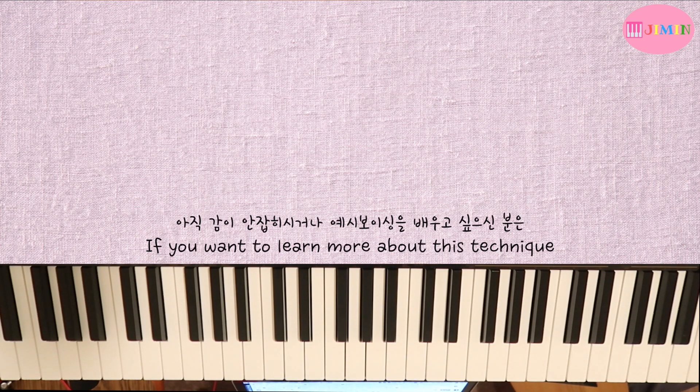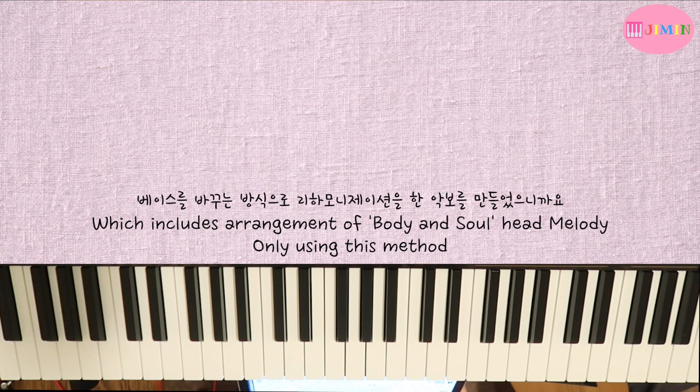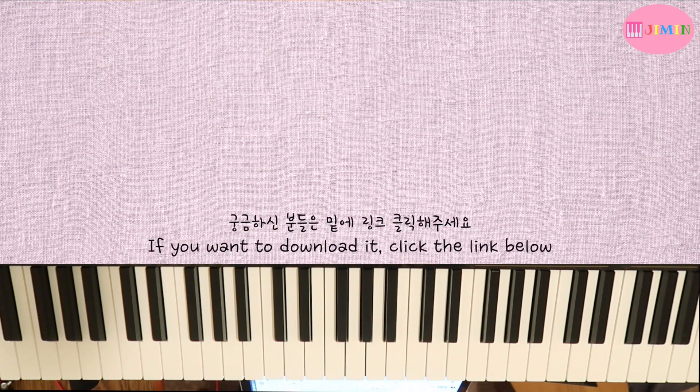If you haven't yet, you can learn about the voicings. I have a video of Body and Soul where I demonstrate bass note reharmonization. If you are interested, please click the link in the bottom.